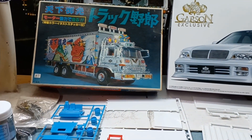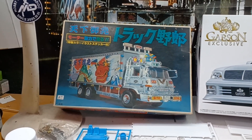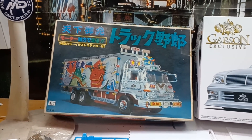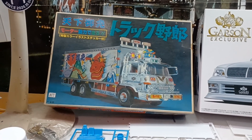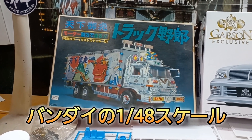はい、たまくんチャンネルです。今回は、ホビーショップメガドッグさんのお店で、めちゃくちゃ懐かしい、一番星号ですね。トラック野郎の一番星号で、4作目の天下ごめんです。これ、ちっさいです。これは48分の1ですね。青島さんとかじゃなくて、その当時のバンダイから出てたやつですね。